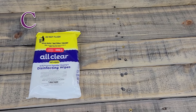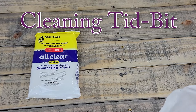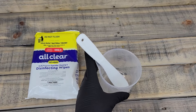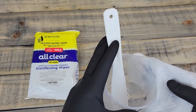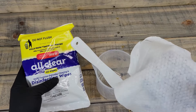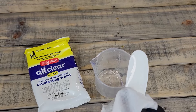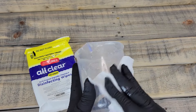One extra tidbit before we see the finished product: clean the resin off your measuring cup and spatula before it dries. I take these disinfectant wipes from the dollar store and it just wipes right off — super easy.